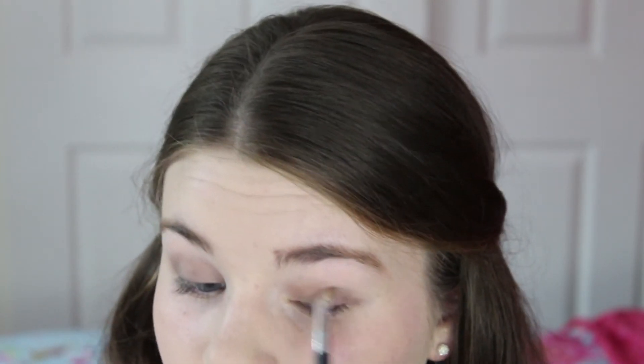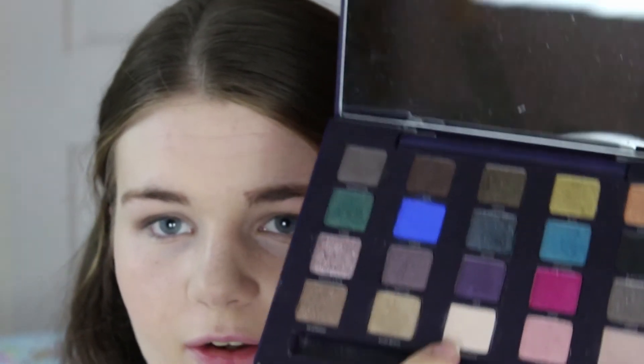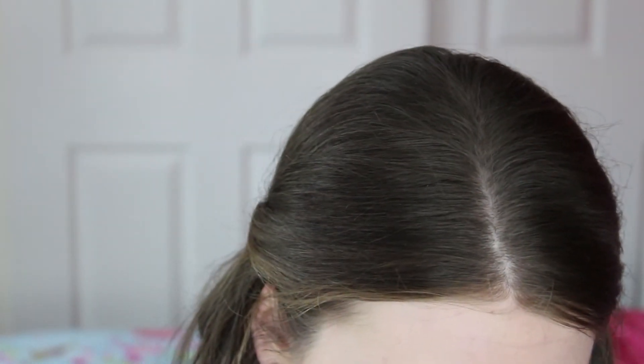I'm just going to press this onto the lid, leaving the very inner corner clear. Then I'm going to take a fluffy blending brush and use circular motions to really blend this out because we want it to look really soft. It's really worth spending some time on this step — you don't want to go too crazy, just a slight smokey eye. Just use circular motions back and forth over the lid until you get the look you want. Next I'm going to take a light matte shade called Anonymous and pop that onto the inner part of the eye just to brighten it up a little bit.